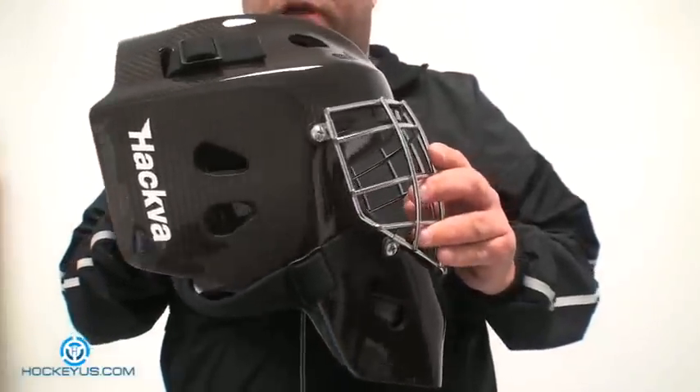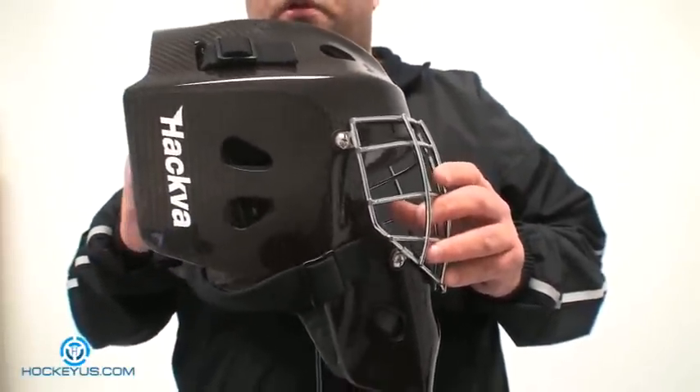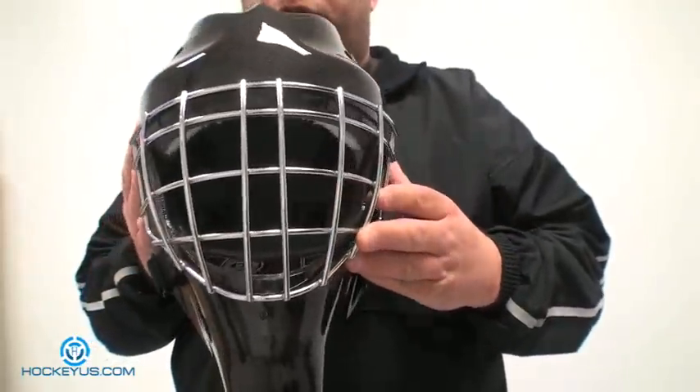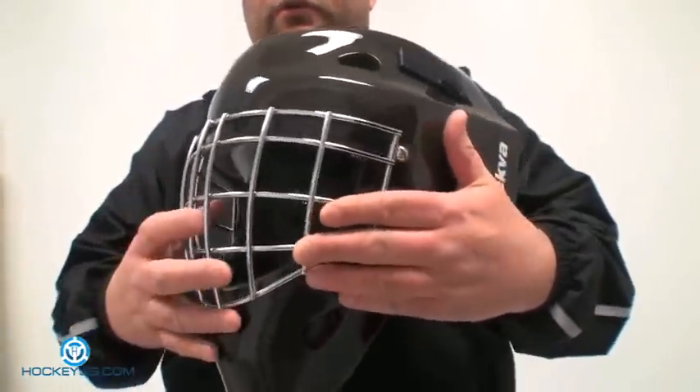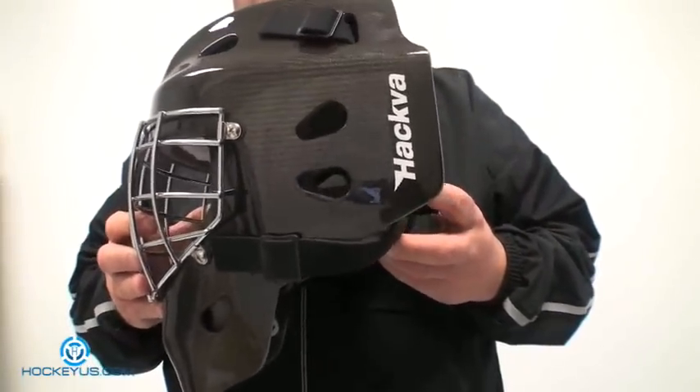One of the masks we're going to be reviewing for you today is the Hakva. This is the Texolium version that we have here. We're trying to get as much goalie stuff on here as we can, but we have so many requests for player equipment that we're trying to fit everything in.